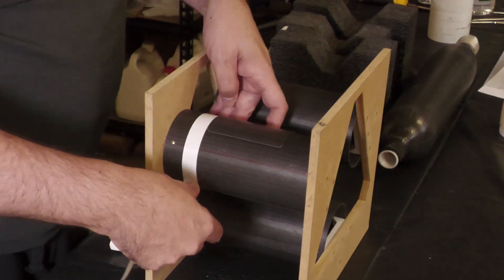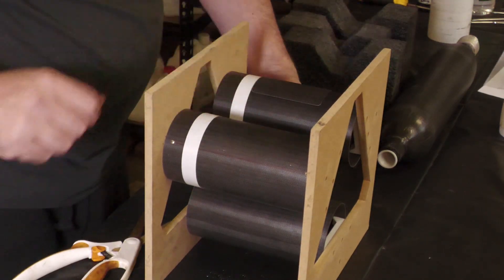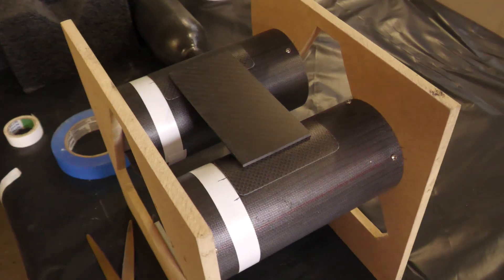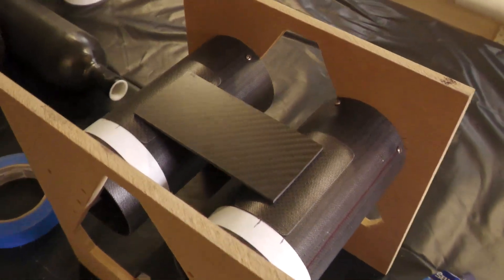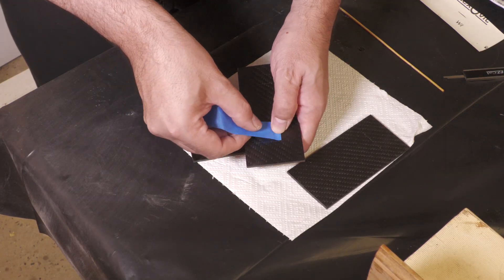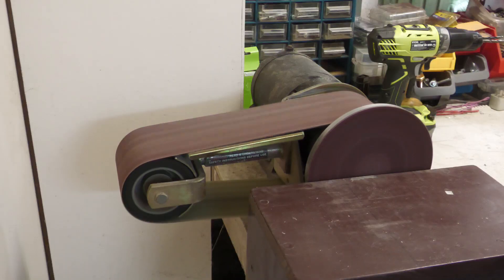We can now put on the bracket pads and secure them in place. The brackets themselves will sit on top like this. But first we must level the ends so that the reinforcing that will go over the top won't have a giant step in it.